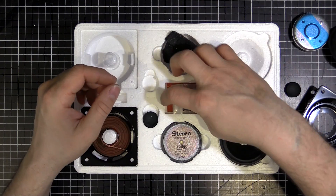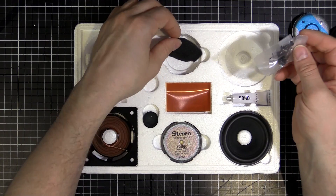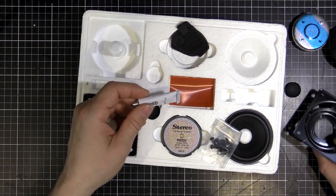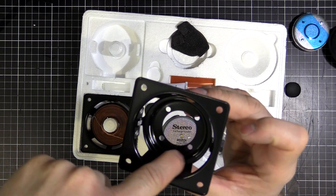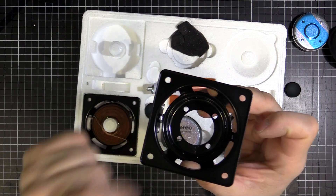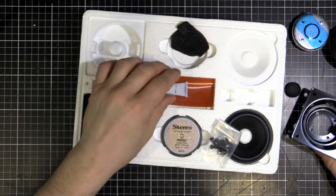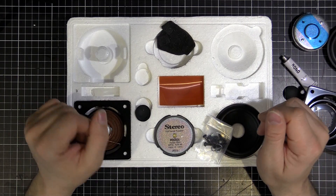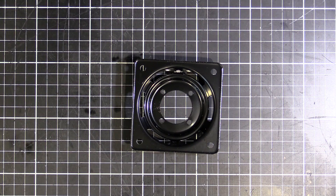Apart from that we've just got a few screws and some glue. The glue is what we're going to use to attach the spider around in here, then the cone around the top, and the cone to the coil former. I'll dig all these parts out and we'll start making one of them.